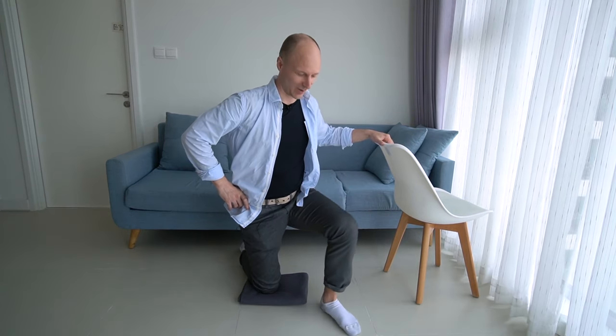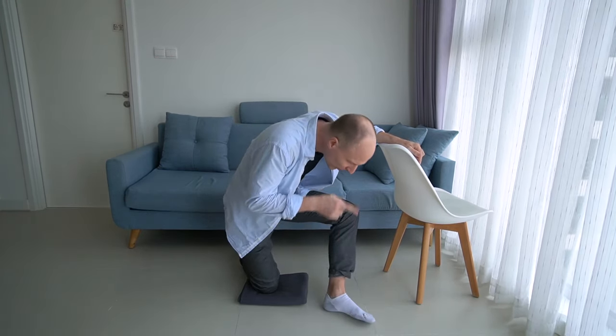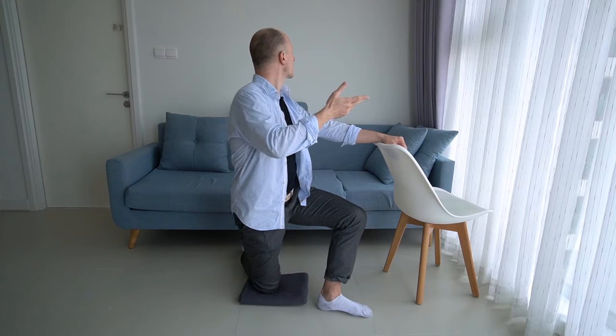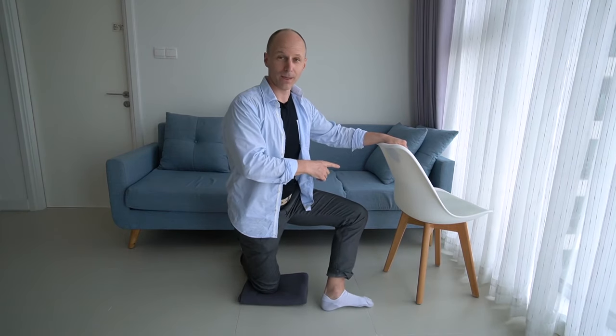It keeps getting better and better, and the effect is marvelous. Toes left, knee left, toes right, knee right — pelvis stays stable. This is a movement in the left hip joint. Do this while staying upright, not hunching forward to observe your foot, but with noblesse — we humans can overlook our environment. What's happening? Is there any good food around me?